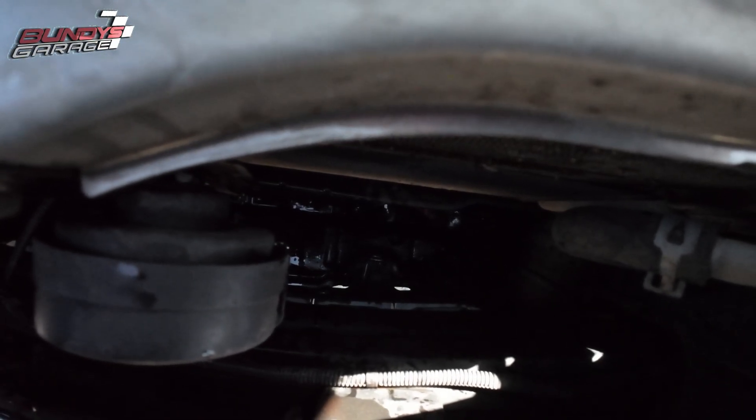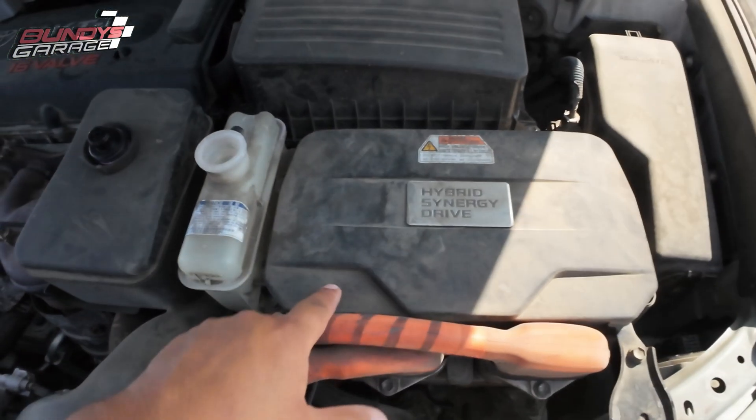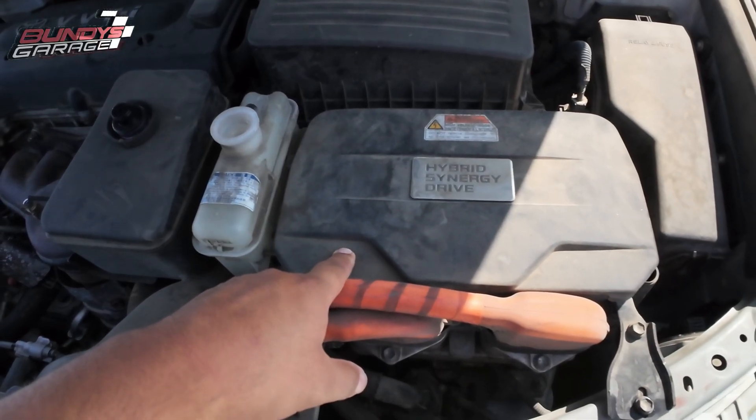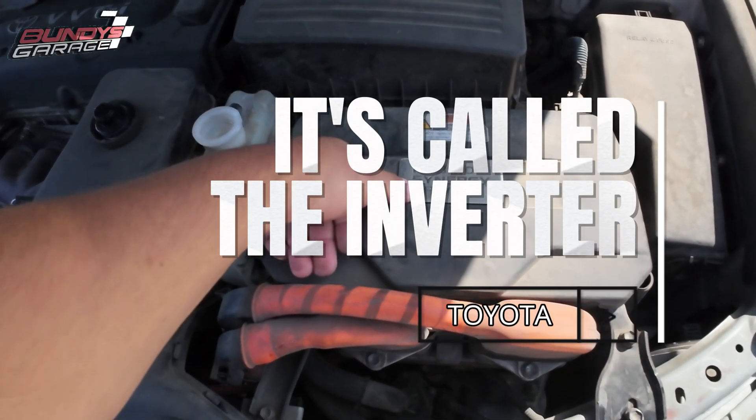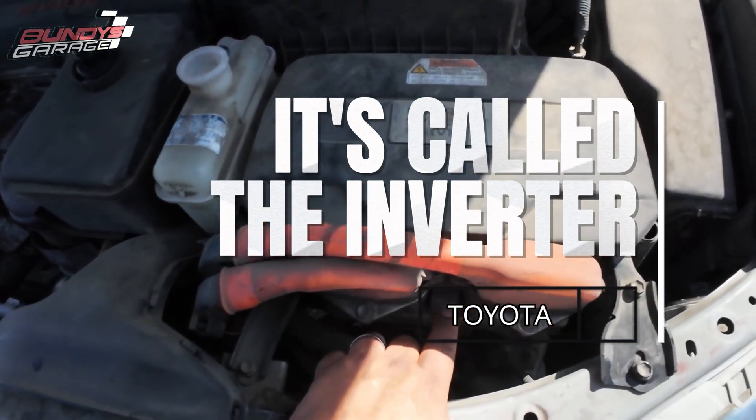Came down here and started looking around. It looks like there is coolant down there. So you actually have — this is part of the hybrid system. This is a cooler. I'll put the official title of it up there — I don't remember off the top of my head. But this thing has coolant inside of it.